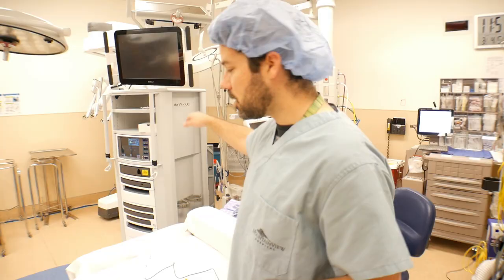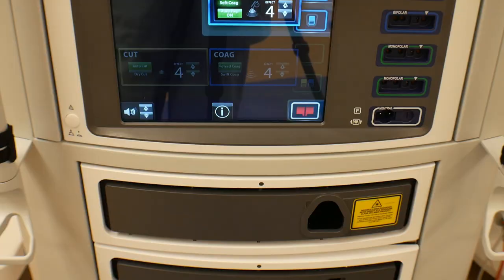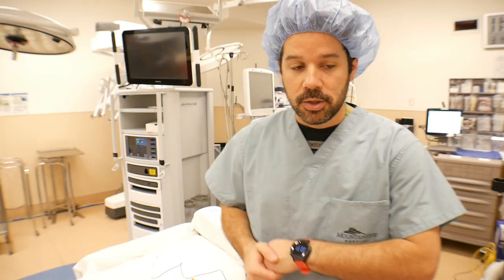Over here we have our robotic console. When you buy a robot it comes with the surgeon's console, the robot, and this huge tower, and inside this tower we have hookups for two monopolars and two bipolars. So these generators can come in all shapes and sizes.